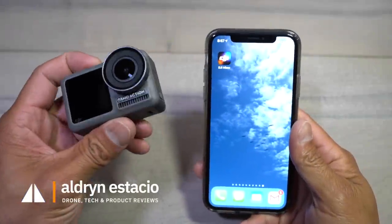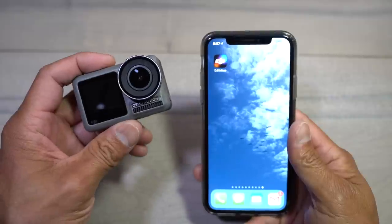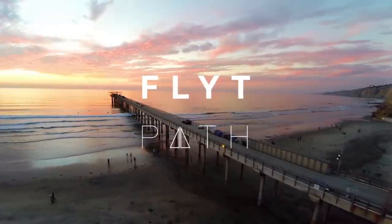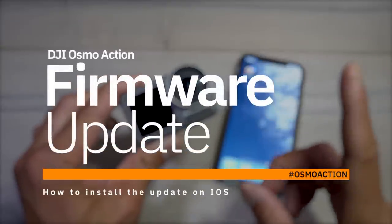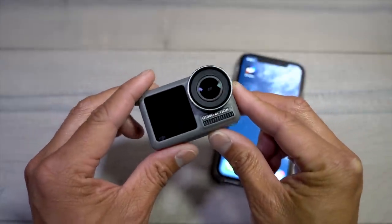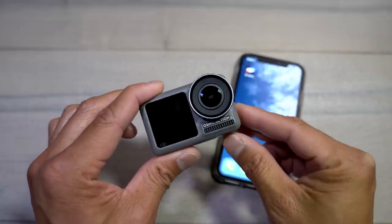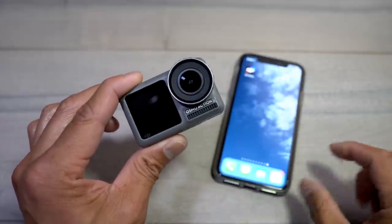What's going on guys? Aldrin Astasio here with flightpath.com. In this video I'm going to go through how to do the firmware update on the new DJI Osmo Action. Before we get into the firmware update, if you guys haven't seen my setup video make sure you click above and watch that. I go through the beginning and end of how to get the DJI Osmo all set up. This is the second part, which is how to do the firmware update when they come out on the DJI Mimo app, which will then update the DJI Osmo Action.